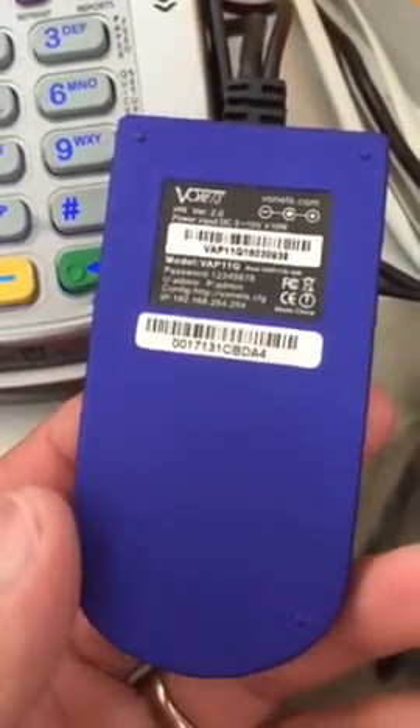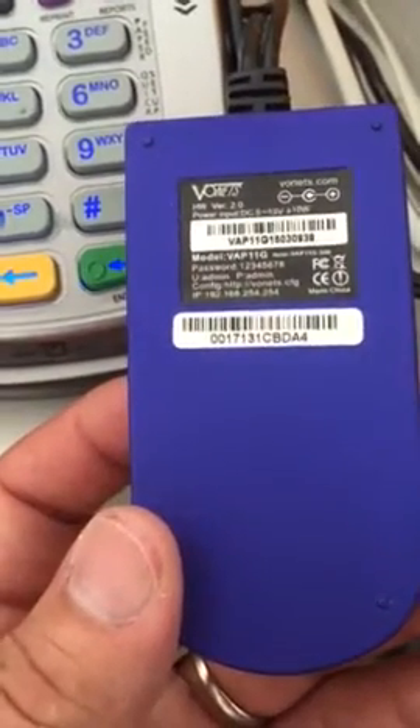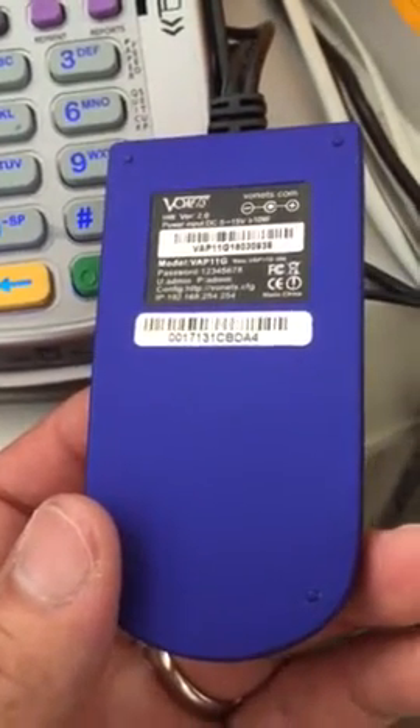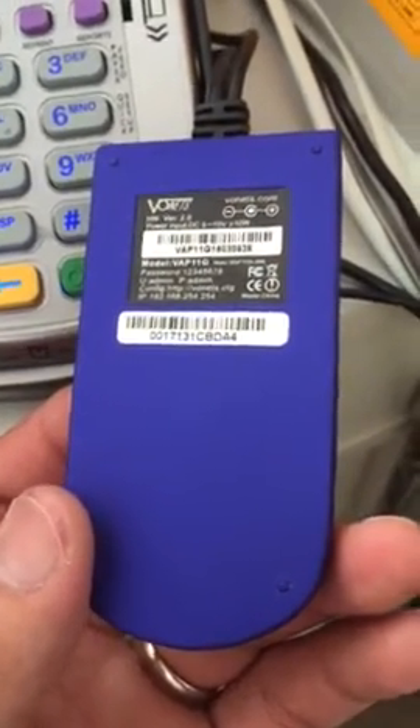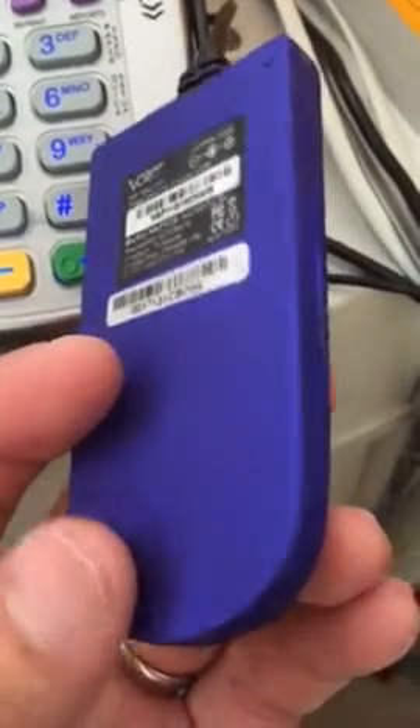It has a configuration page where you can configure your wireless through it by using the IP address on it. Once you configure it, just connect it to your router Wi-Fi and then you have an access point.